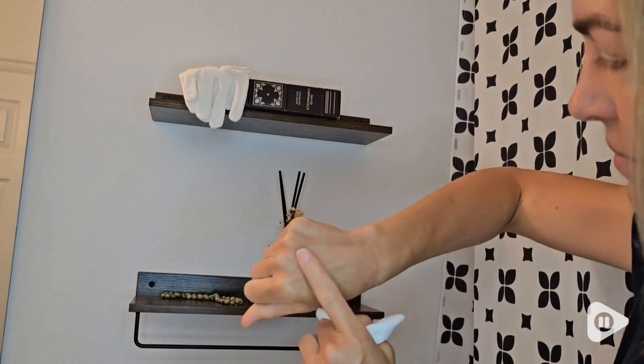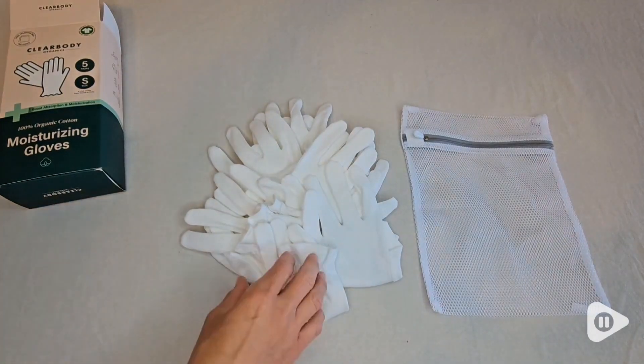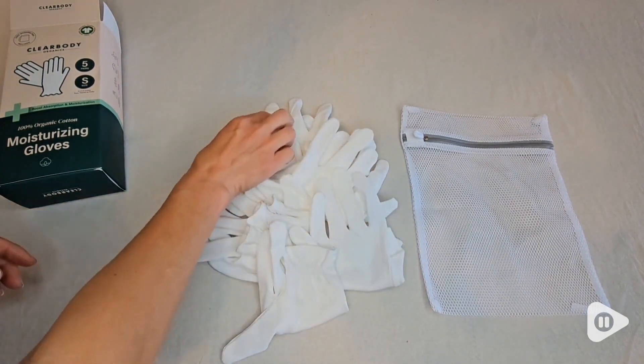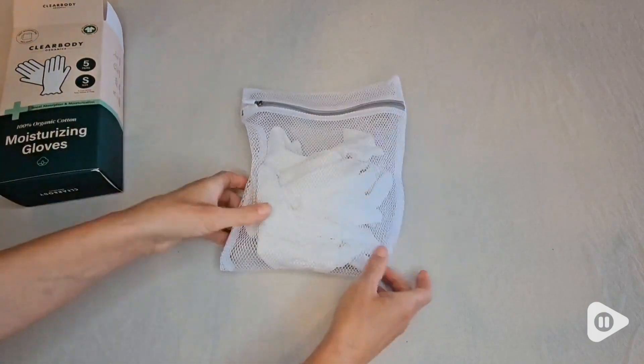These are called 100% Organic Cotton Moisturizing Gloves, and I like that it comes with a pair of five. I have the size small, but they also have medium and large. They have a free washing bag included as well — just wash them to keep them clean.